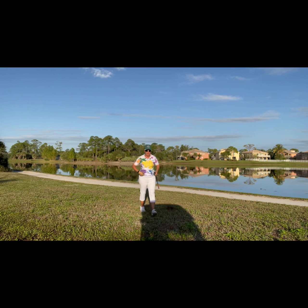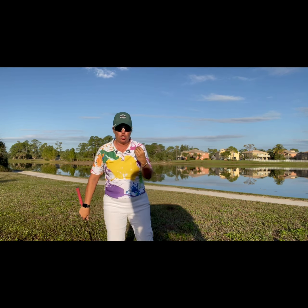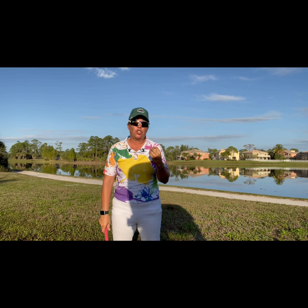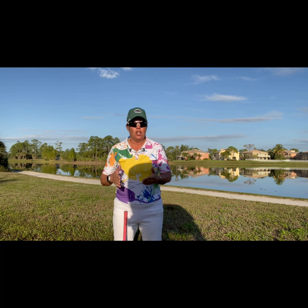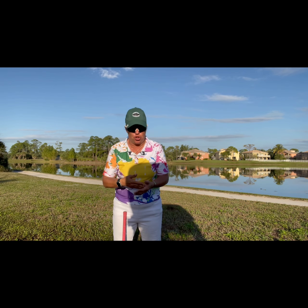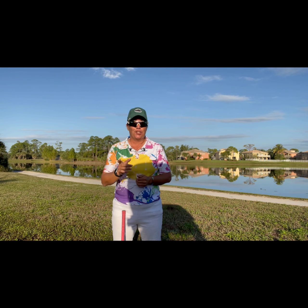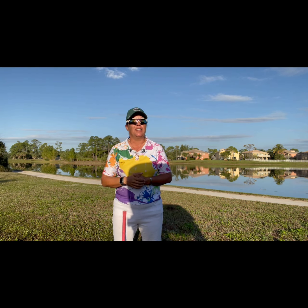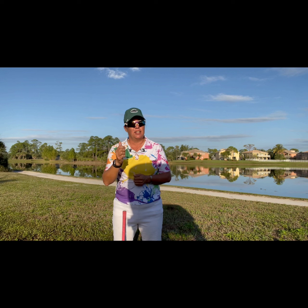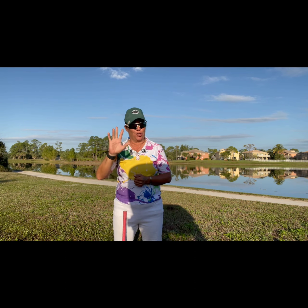That was a little better. Just remember: we don't swing to the golf ball, we swing to the finish in the direction of the target. I hope this helps — don't forget, 8:15 Tee Time is here to help you improve your game. Until next time, stay safe, stay healthy, and keep it in the short grass.